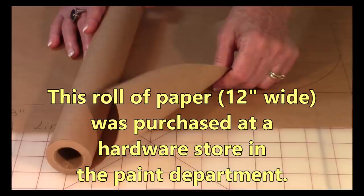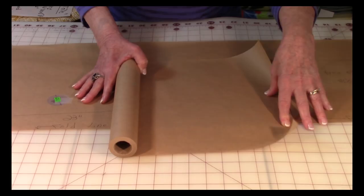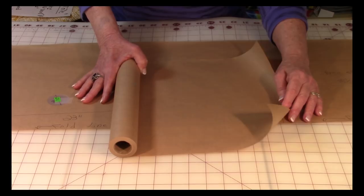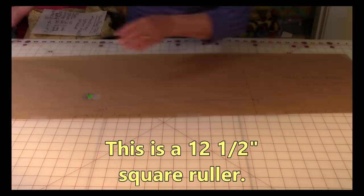Now you're going to draw your pattern — this is really, really easy. This is the paper that I use. It comes on a big roll, it's 12 inches wide, and you can purchase it in a hardware store. I got mine in Home Depot; I'm sure Lowe's Hardware has it too, or any store that sells paint. You can get it in a variety of thicknesses. This is thicker than tissue paper which comes when you purchase a pattern, and you know tissue paper tears immediately — this is a little more durable. All you need to do is cut off a big long piece, and then I recommend you tape it onto your cutting mat while you draw it.